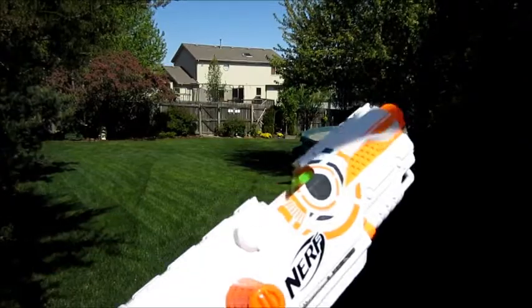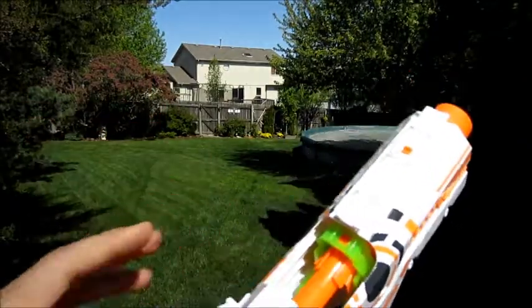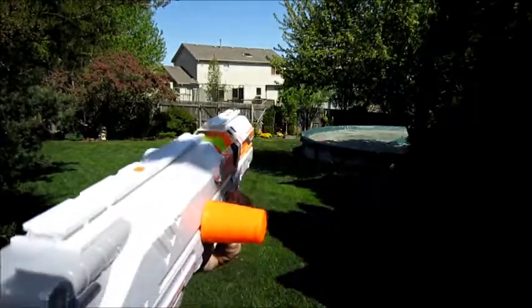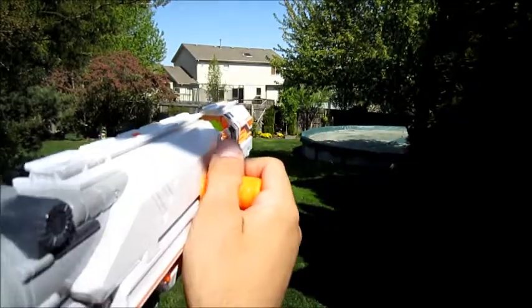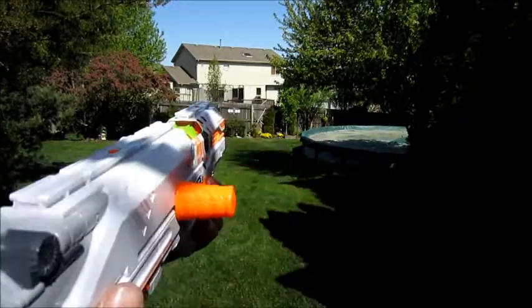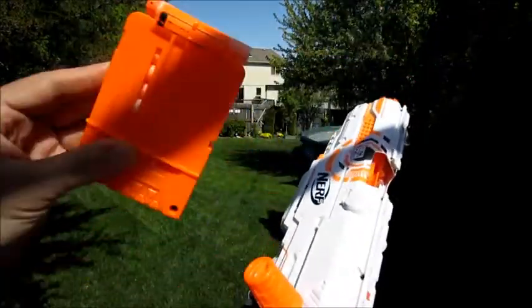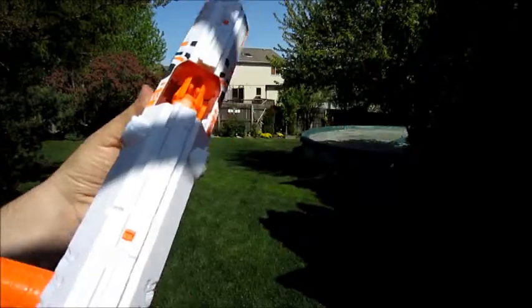So I've got a stock part in there now, so I'm not expecting fantastic ranges out of this, what with a stock part in there and a 5kg spring. But I wanted to show you how much easier this thing is to prime with a 5kg spring in it. Look at that — that's a dry fire. Load a clip for you. Got a white dart installed in the last one.